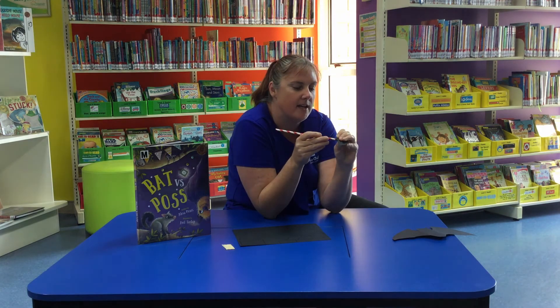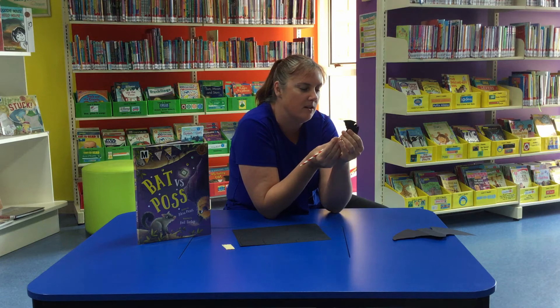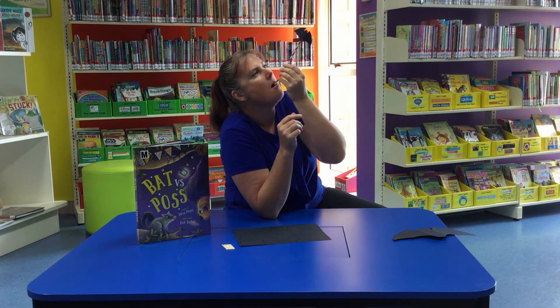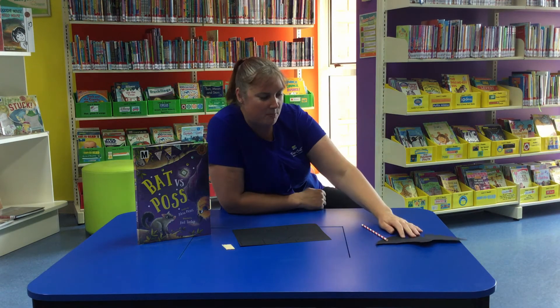There's a little one as well to have a go with. See if it flies a bit better than the big one. Awesome, so we have a flying bat like that.